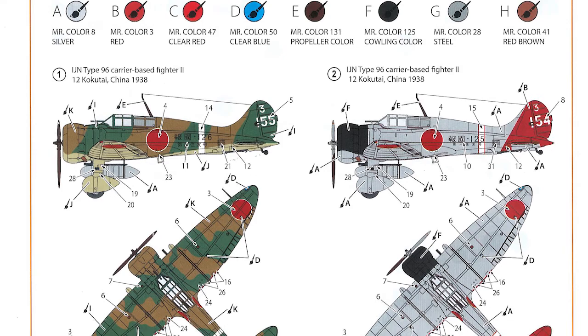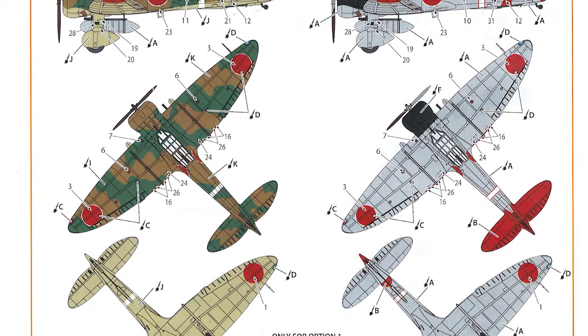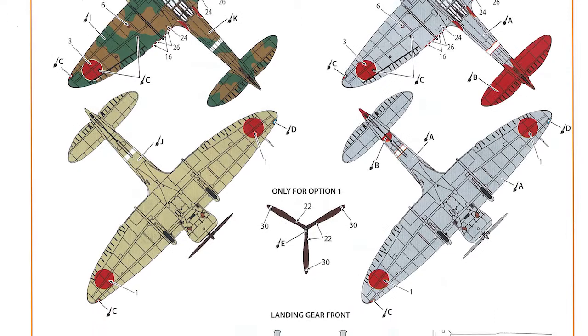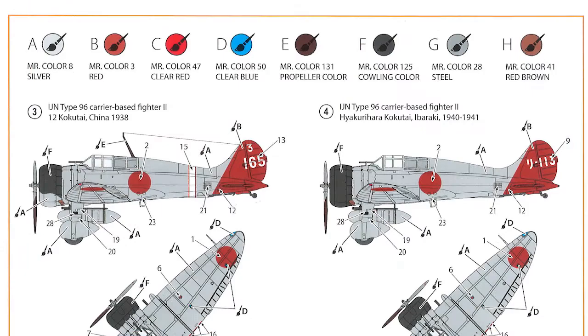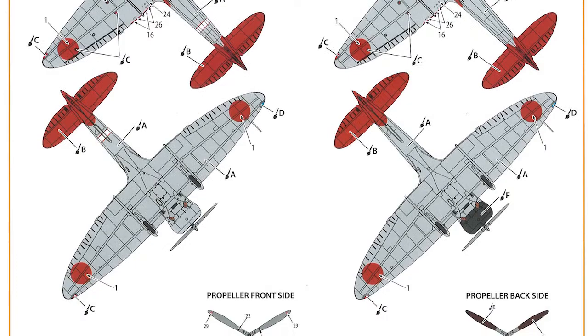The paint and decals: you get four options — one camouflaged, three mostly bare metal with red tails. Colours are called out by name and in the Mr. Colour range. Instructions are pretty clear and it should be a reasonably straightforward painting job. You get a good sheet of decals — the only backing film you can see is where you'd expect it to hold text together. So it all looks pretty good.